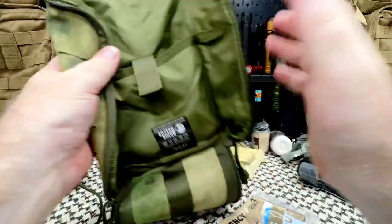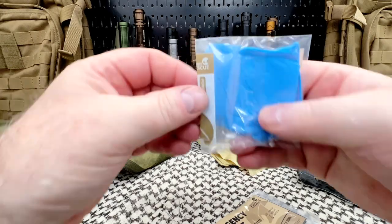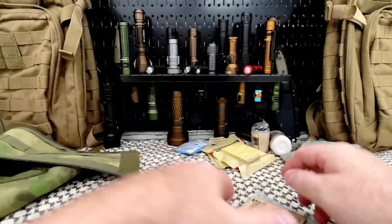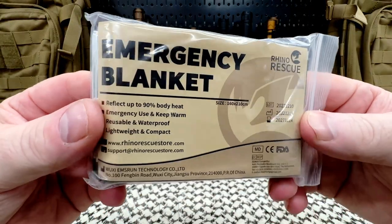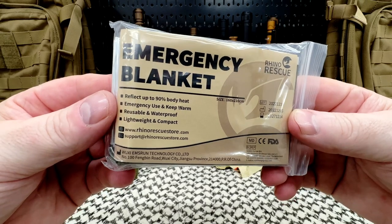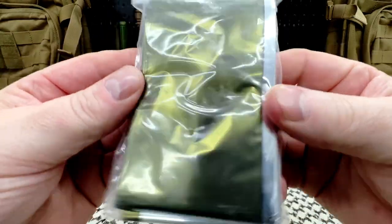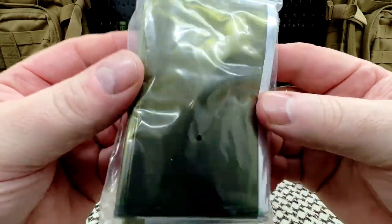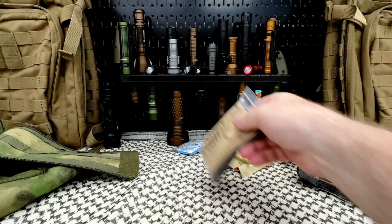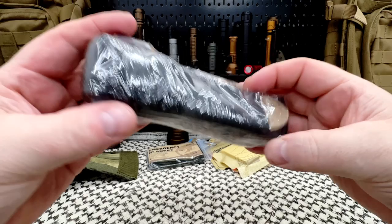This is a big kit. I like the fact they have really good quality stuff and also more room to add things if you wish. We have rubber gloves and emergency blankets — up to 90% heat retention for emergency use, keep warm, reusable, waterproof. It looks green — camo green — but anyway, nice to have, especially if your patient is in shock.